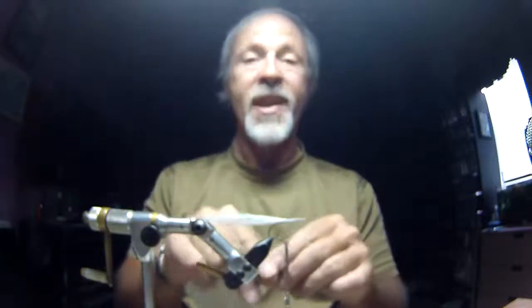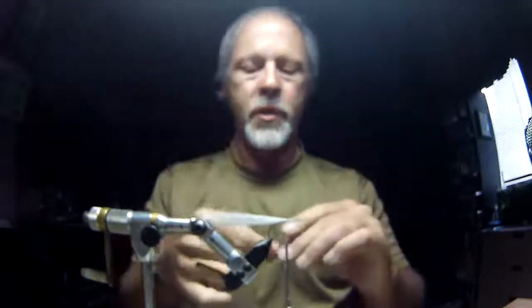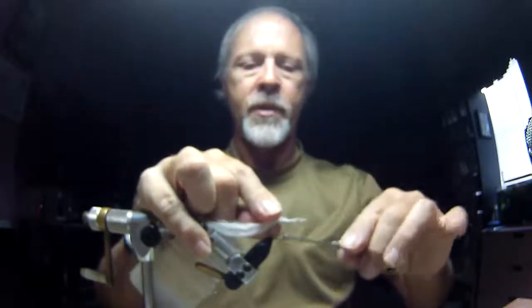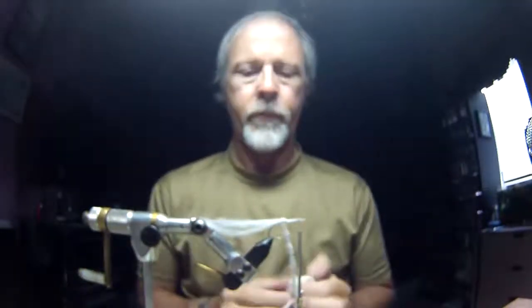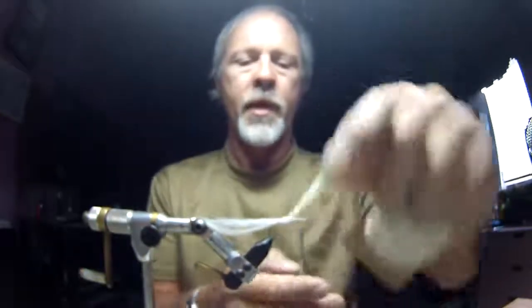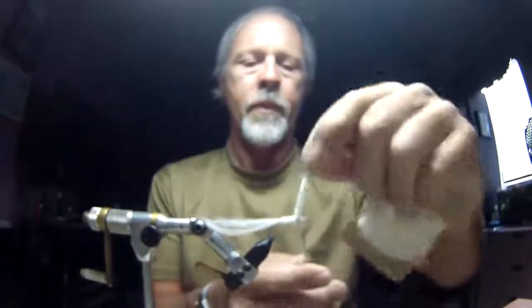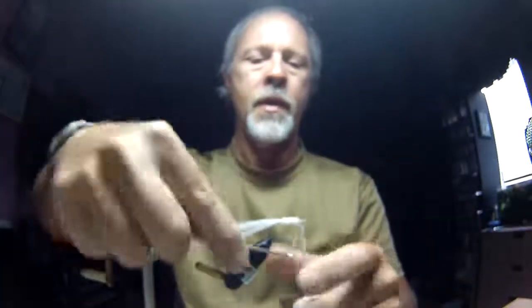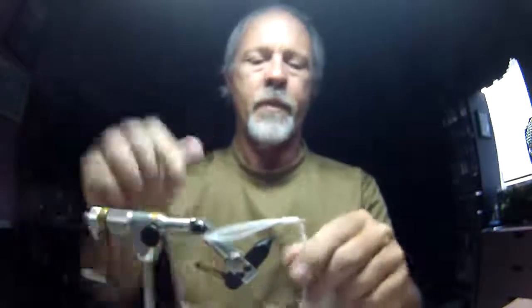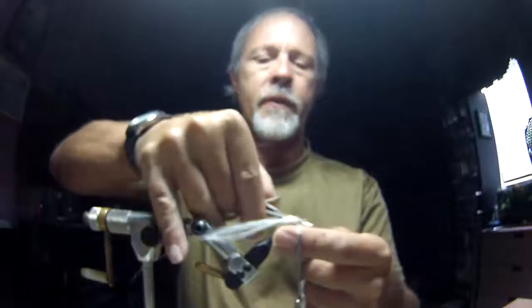Next I'm going to tie in some white medium chenille — just the standard carded chenille. I'm going to tie that in right on that same jam knot in the back and bring my thread forward. I'm going to palmer this and build a body, stopping short of the eye.